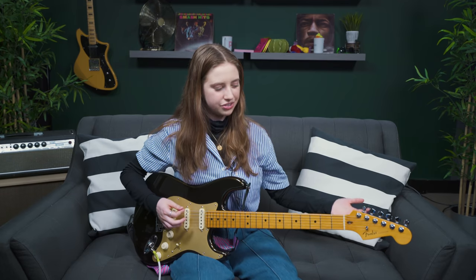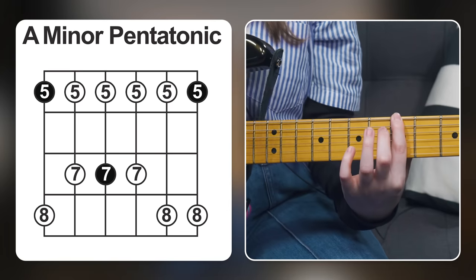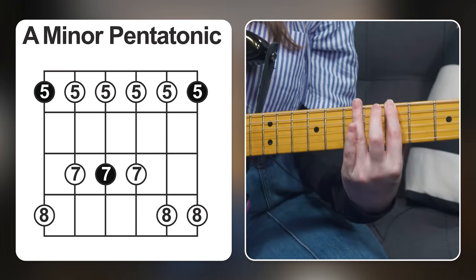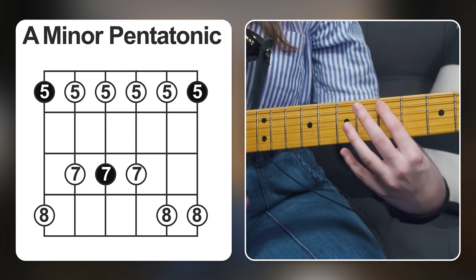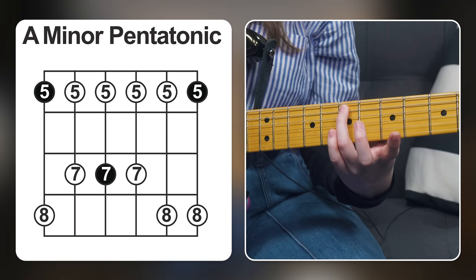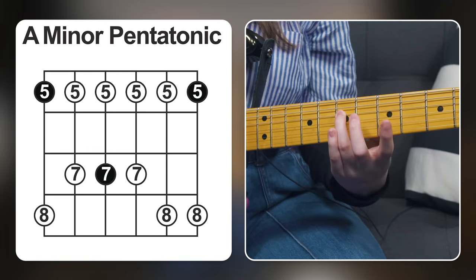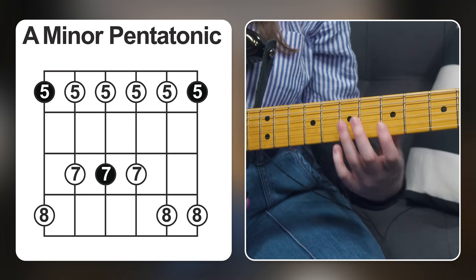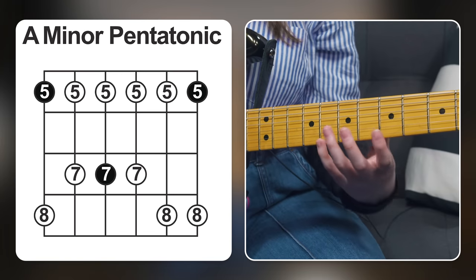Here we are on the E string. A is the root note of the scale because it's A minor pentatonic. And this is how you play it: 5th fret, 8th fret. And on the A string, we play 5th fret, 7th fret. On the D string, we play 5th fret, 7th fret. G string, 5th fret, 7th fret. And then the B string, 5th fret, 8th fret. High E string, 5th fret, 8th fret.